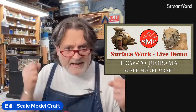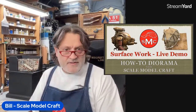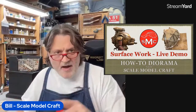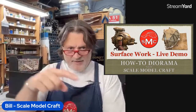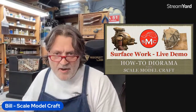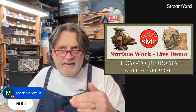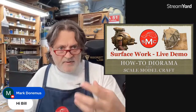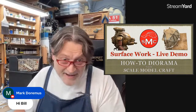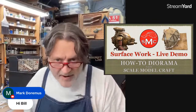Hello, it's always a surprise, but this is How to Diorama with Scale Model Craft. Thank you very much for coming in. It was funny — I'm watching the little countdown clock for going live, and Mark comes in and says hi. It's kind of like when the waiter comes up and your mouth is full. Hello and thank you very much for coming by, Mark — really cool to see you.